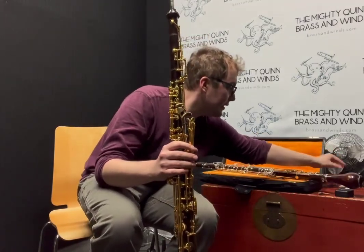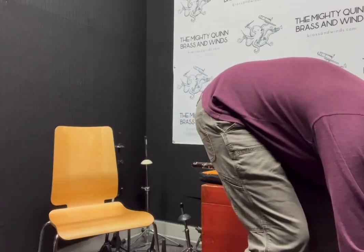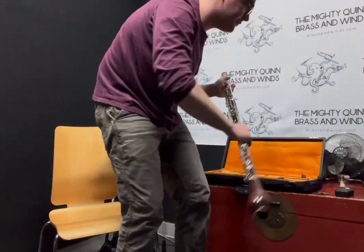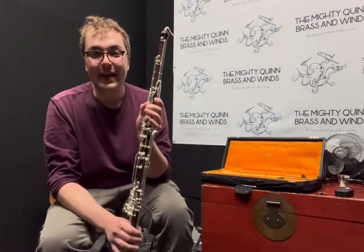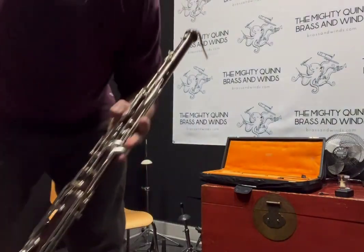So I'm going to do a quick switch out here. This is our Fassati bass oboe. It's made out of cocobolo, new to us.